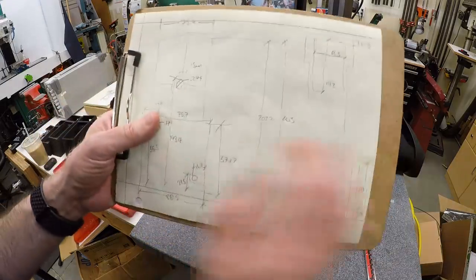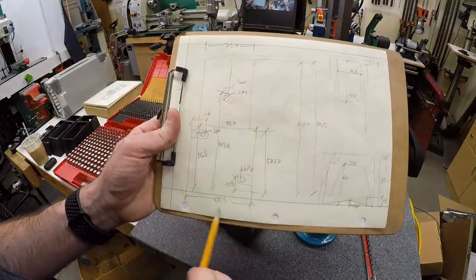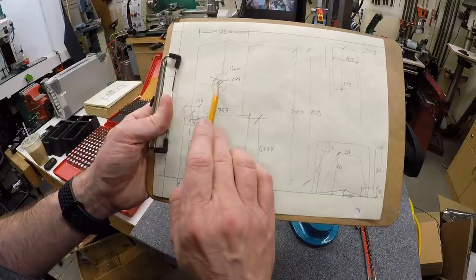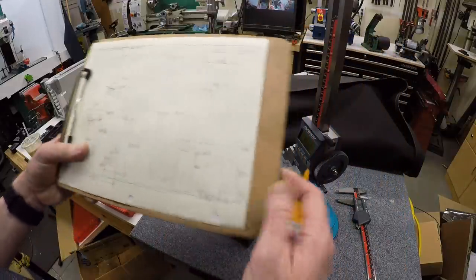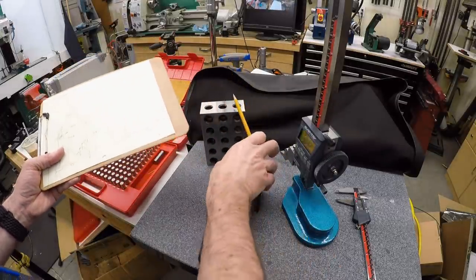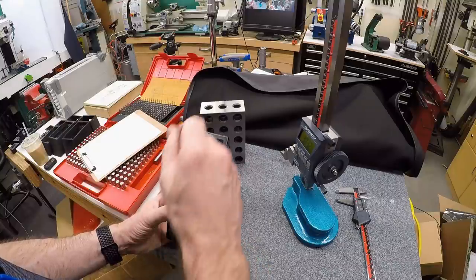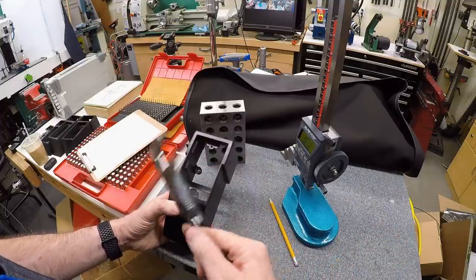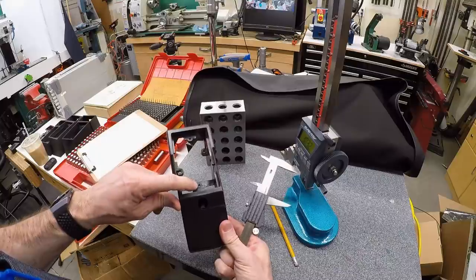I've already taken all these measurements and made a chicken scratch diagram — I've sketched the outline of the part and all the dimensions: the height to key points, the height from the base to the top of the pin, the diameter of the pin to subtract half. I've sketched what the bottom looks like, an end view with the opening sketched out, and a rough measurement of the front opening. Since I already made my switch panel to fit into this opening, I can take those dimensions directly from the existing part.